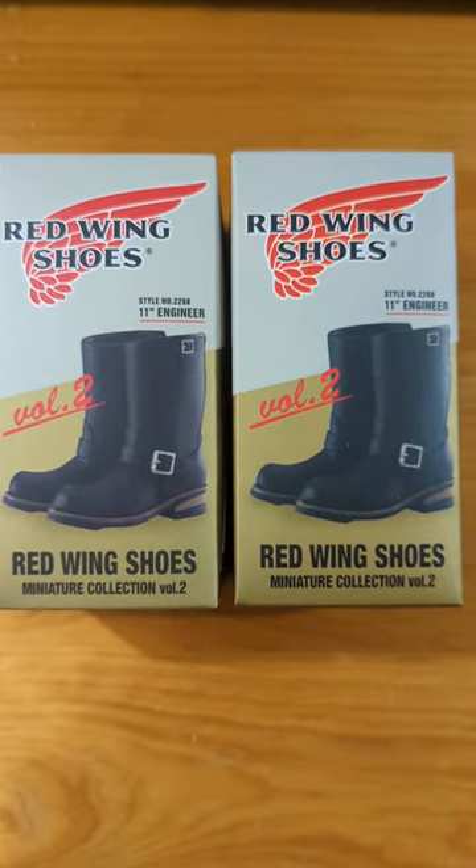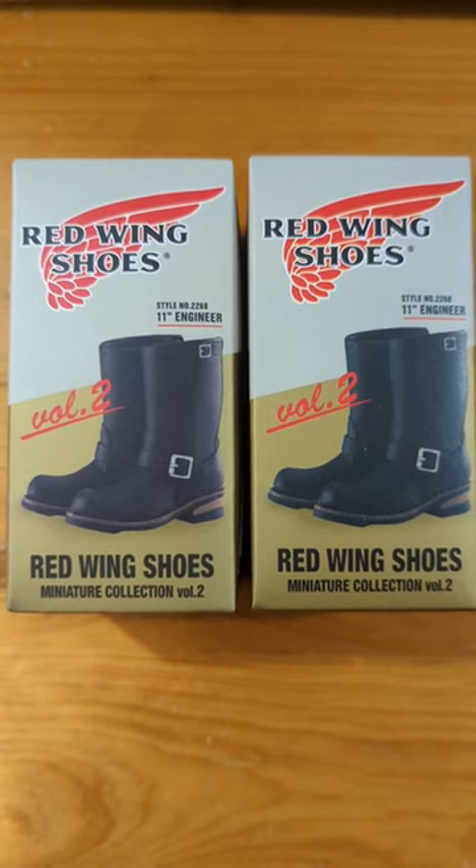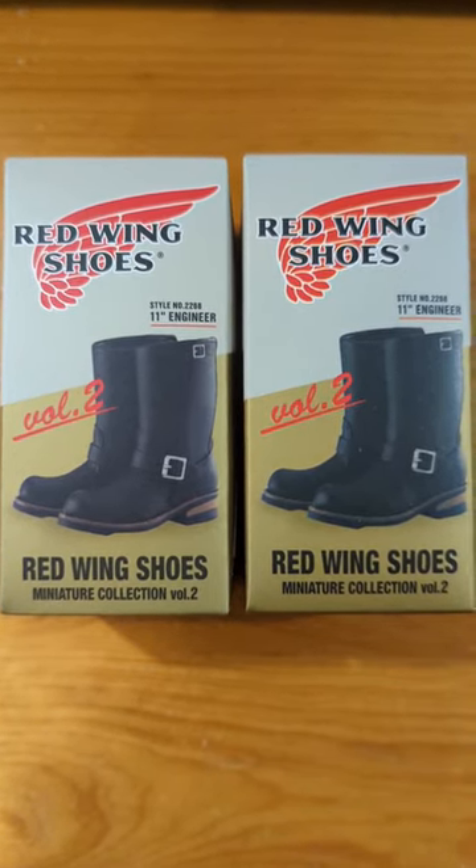The Red Wing shoes miniatures are so cute that I went to get two more boxes from Volume 2 this time. I just want to add to my collection.